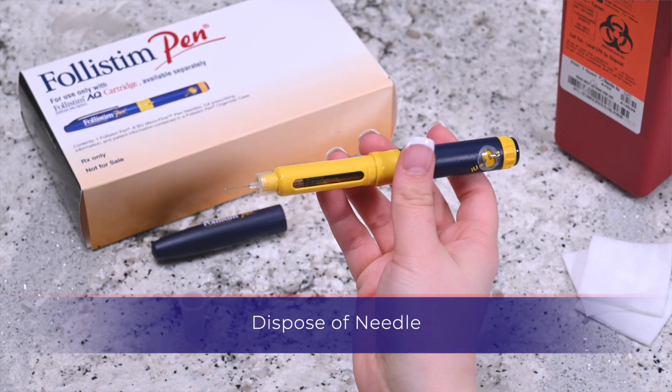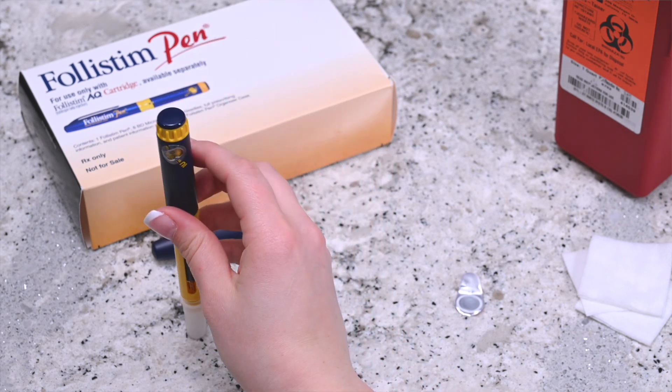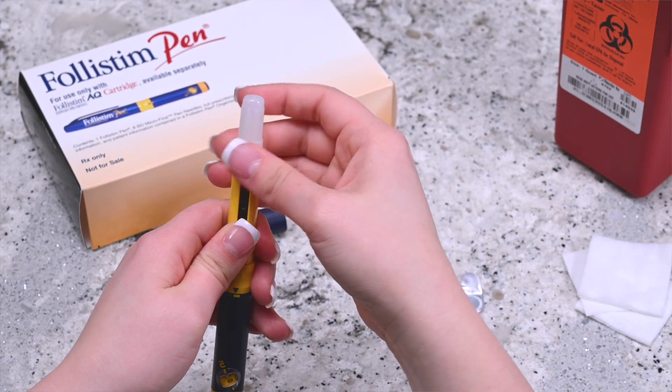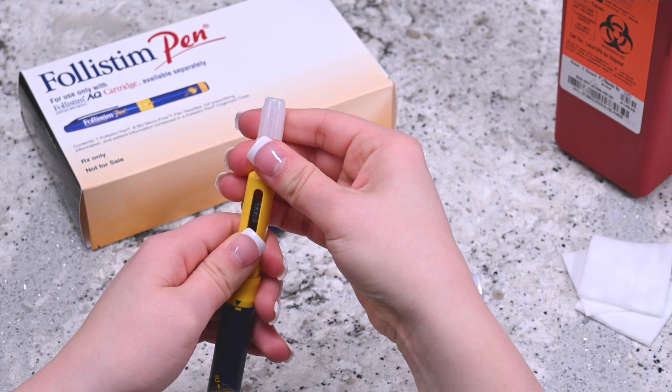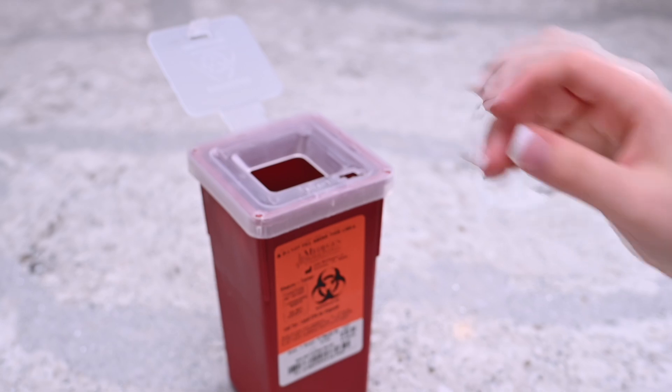Place the outer cap back on the needle using a flat surface. Place the needle into the cap with enough pressure that the lid does not fall off. Once the lid is firmly on the needle, unscrew the needle and cap from the pen. Place the needle into the sharps container.